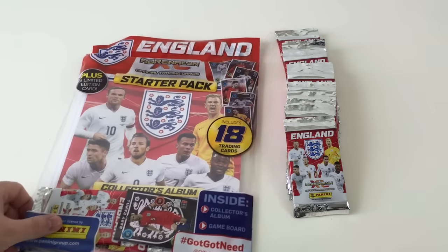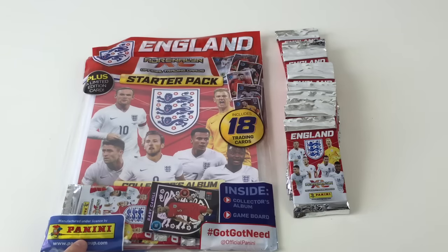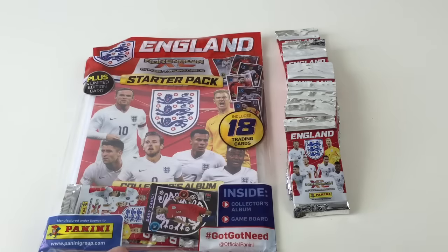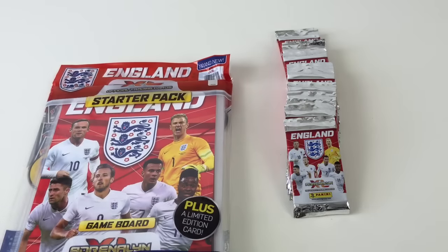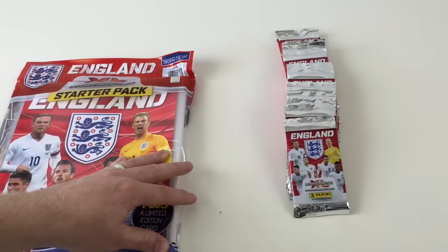This is the starter pack, it costs £4.99 in the shops. This is all made by Panini, as you can see. The starter pack includes 18 trading cards and a limited edition card, which is pretty awesome. And you've got the binder and you've got the game board as well. So let's have a look and see what we get in the starter pack first.